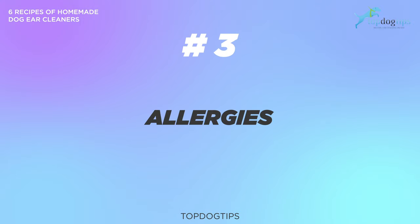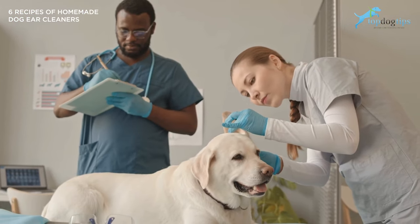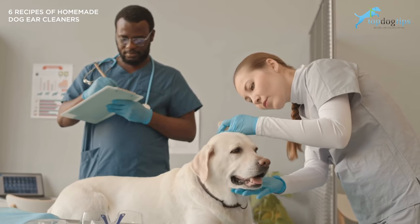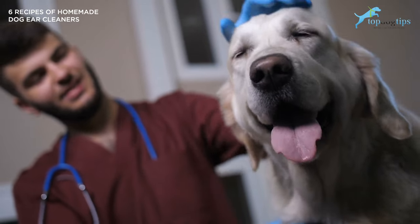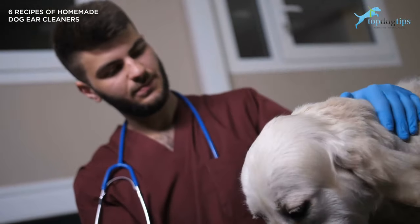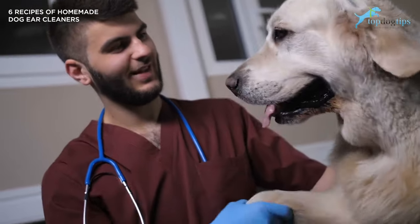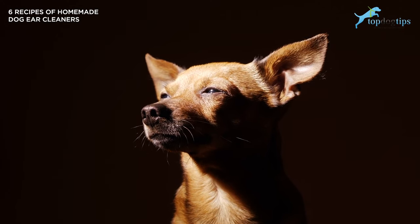Number three is allergies. Like humans, dogs can develop specific allergies from many different allergens. Once they do, their body usually manifests the irritation through skin itchiness as well as having itchy ears. Dogs are especially allergic to several food ingredients, wheat, or certain home cleaning products like pesticides. One of the most important things you can do as an owner is observing how their bodies respond to certain products you may use around the house, to be on the lookout for these types of allergies.